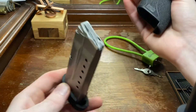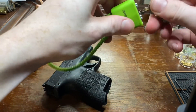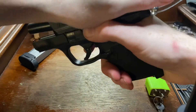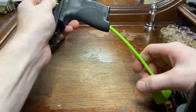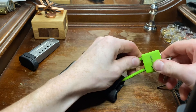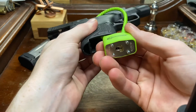So, as I said, nothing in the magazine here. Gun is unloaded. I'm going to unlock the little cable lock here. Let's lock the slide back. All right, and our gun is sufficiently locked, I guess you could say.